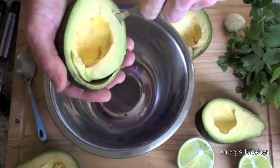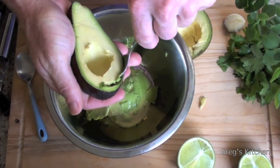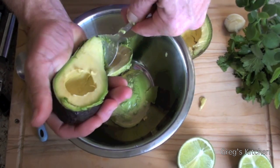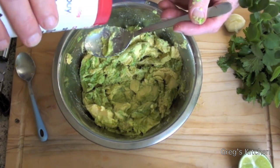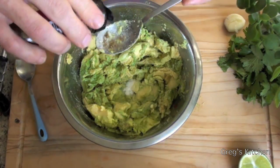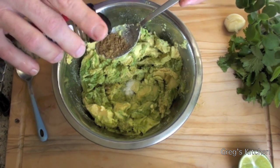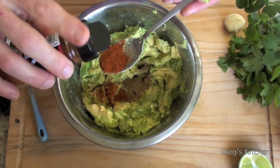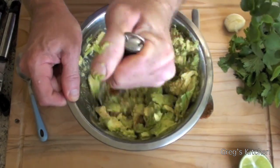Into a bowl we're going to put the avocado pulp. Just make sure the avocado's ripe, because if it isn't, this recipe will not work. Now I'm going to add some salt, the cumin, and the cayenne pepper. I've just got my potato masher and I'm just going to mix all that in.